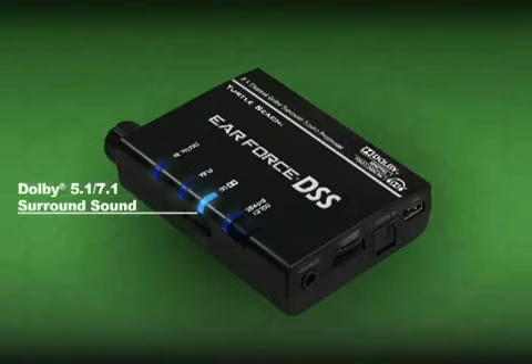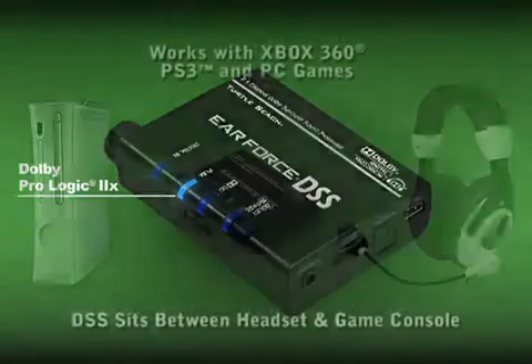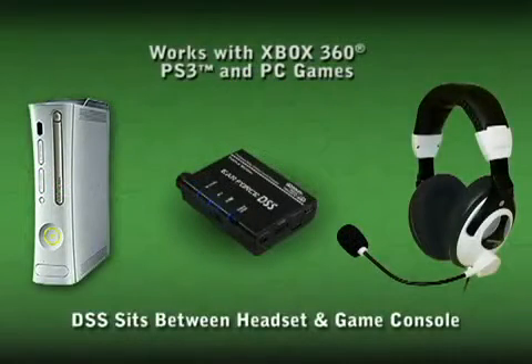When the Dolby Digital light is on, you're hearing 5.1 or 7.1 surround sound. When the Dolby Pro Logic 2X is on, you're hearing simulated surround sound from a stereo source. The DSS sits between your headset and game console.